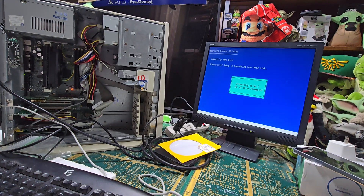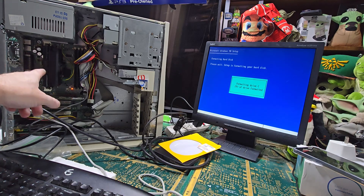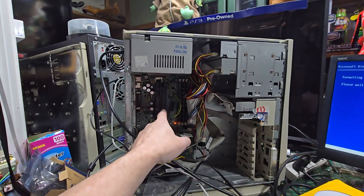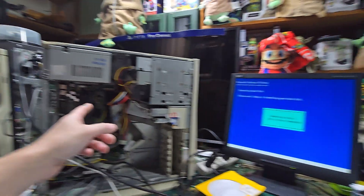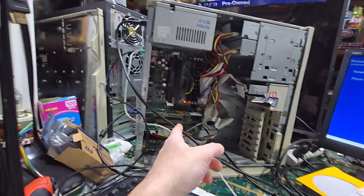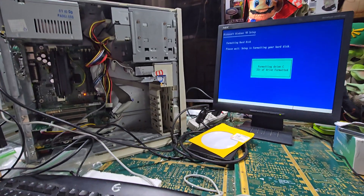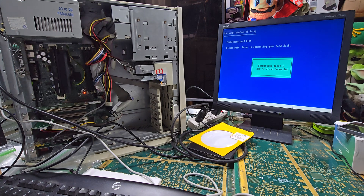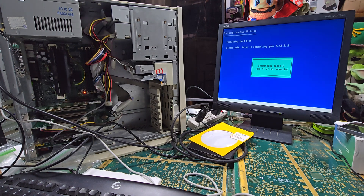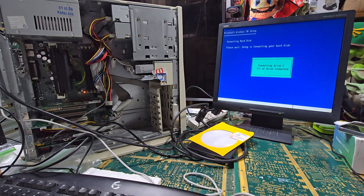We're going to work on my Dell XPS 500. It's got a slot one processor, which is like a memory card — pretty cool. I upgraded to the 800 megabyte, they're really expensive to find. So we're doing compact flash to IDE, and I had to get the better kind of compact flash. We'll see if we get anywhere today. We're formatting the C drive right now.